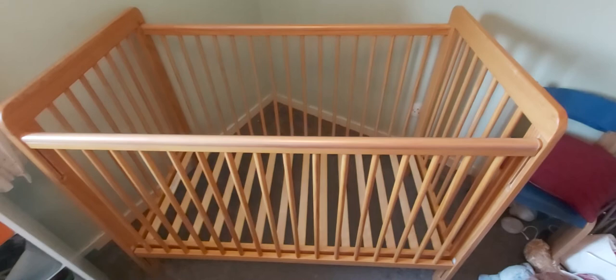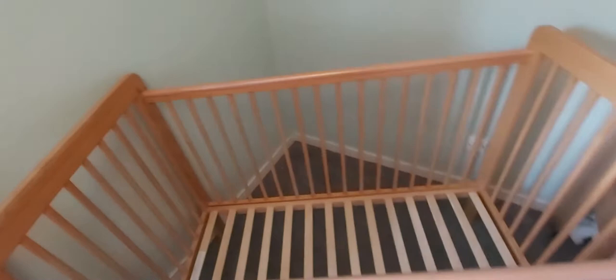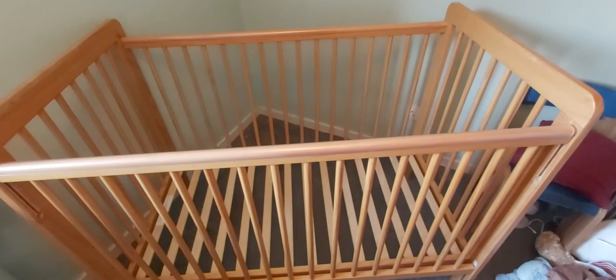So this is the drop side cot for sale for 20 pounds. It's done a couple of babies and we got it second hand as well, so it's probably done a couple more, but it's still a really good nick. It's just got a wee bit of a worn bit here, but you could just sand that down and paint it if you wanted — we didn't bother, but you can do.